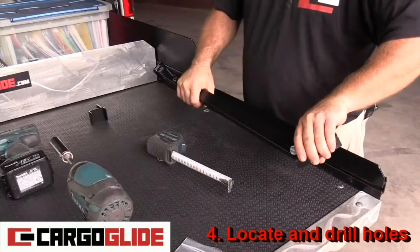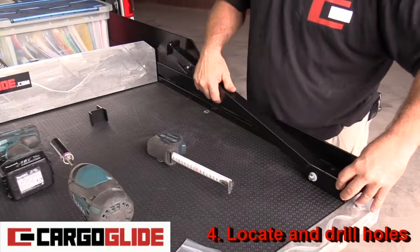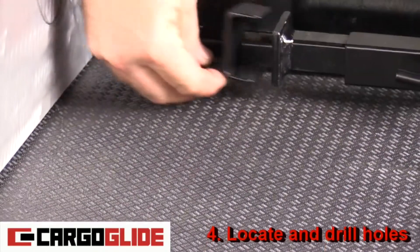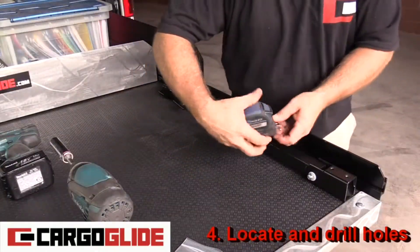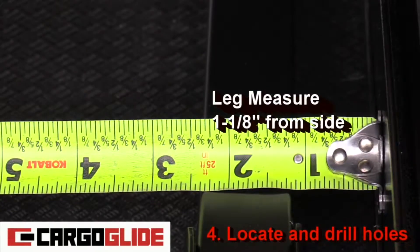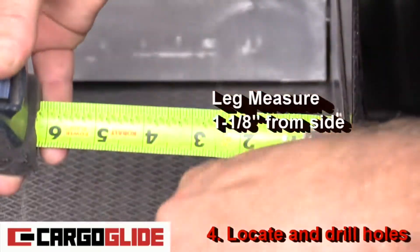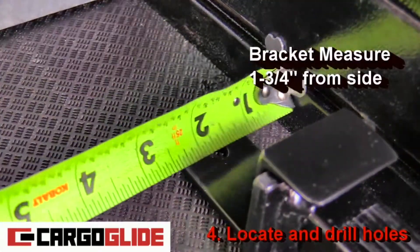Now take the leg with the t-bolt facing the middle and lay it on the unit. Butt the top of the leg to the aluminum plate and place a bracket under the foot base. Measure one and an eighth inch from the side, the top, and the bottom of the leg to ensure that the leg is straight. For the bracket, measure one and three quarter inch from the side to the hole center.